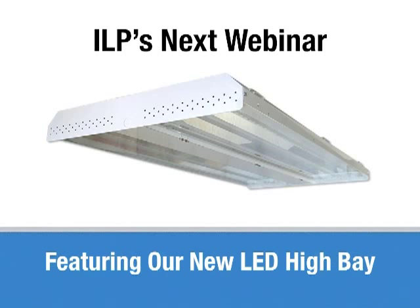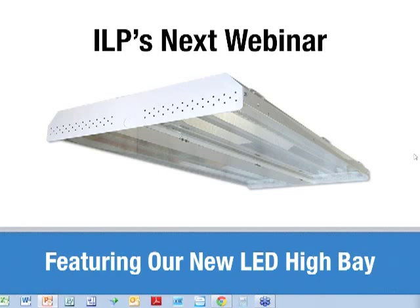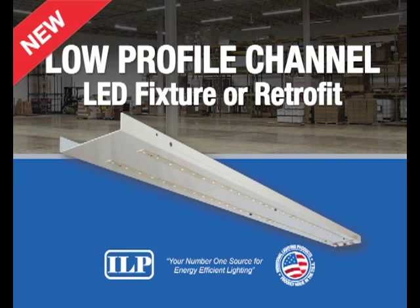Thank you again for joining us, and we appreciate you logging in with us today. That concludes our webinar. A copy of this recording will be posted onto our website so you can view this at a later date, and we look forward to presenting the next webinar. Look for your invites coming via email sometime soon.